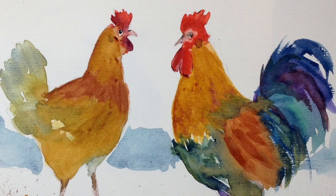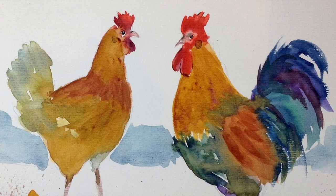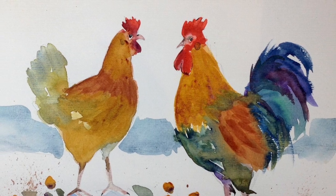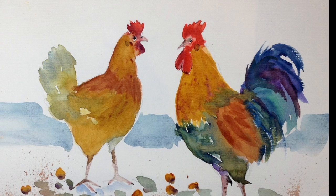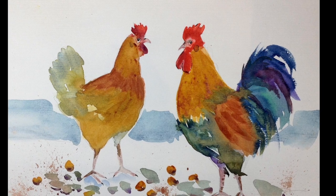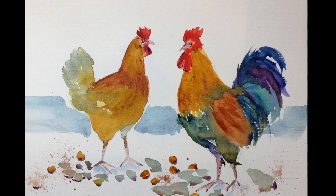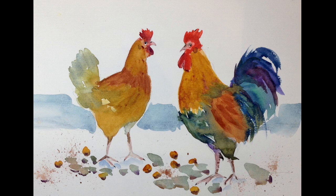This is the final painting after I'd made the adjustments. I hope you've enjoyed watching me paint this beautiful, handsome cockerel and his friend the hen. I hope you have a go — I'm sure you'll enjoy it. If you've enjoyed this video I'd really appreciate a like and a subscription to my channel so you never miss future videos. Thank you very much for being here, and I look forward to seeing you again very soon — most likely tomorrow. Bye for now, everybody!